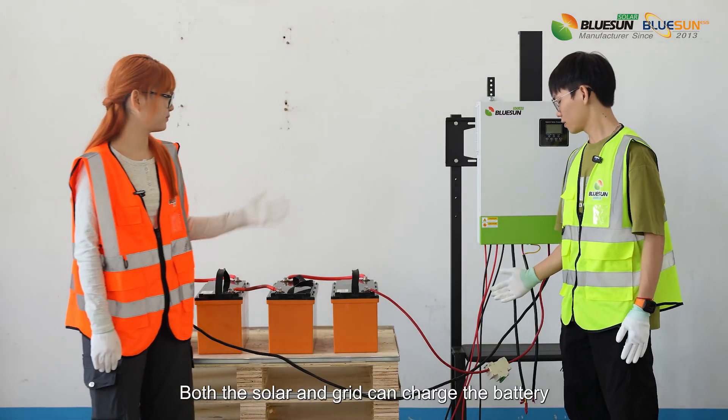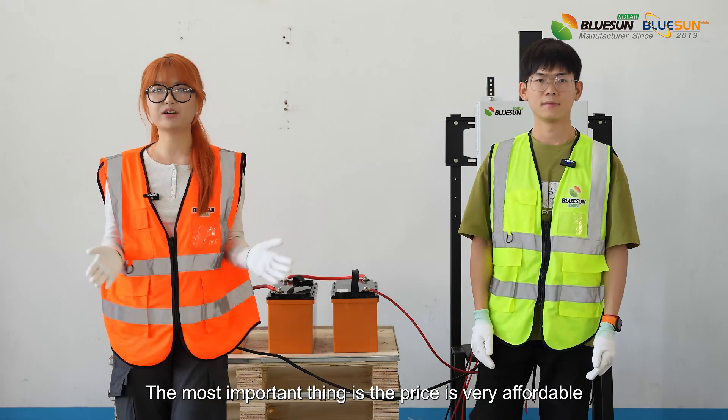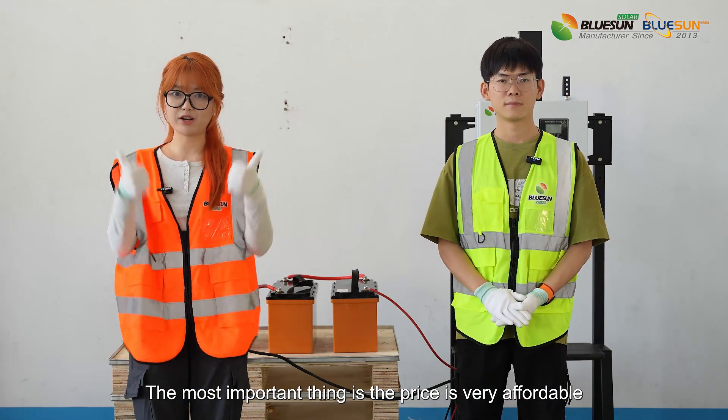Both the controller and the grid can charge the battery. The most important thing is the price is very affordable.